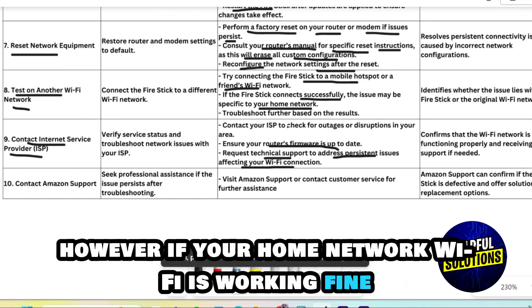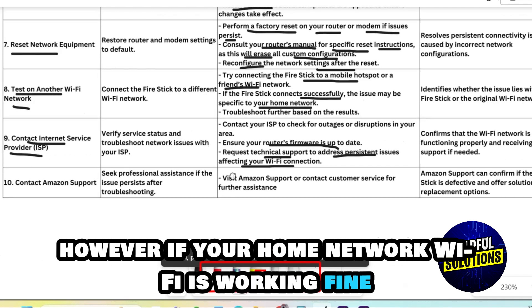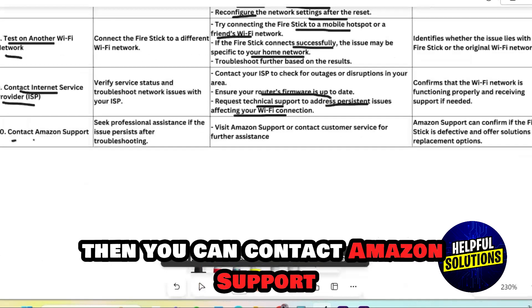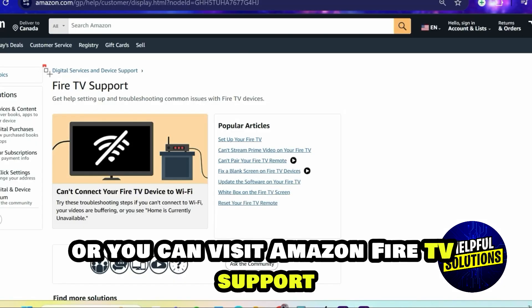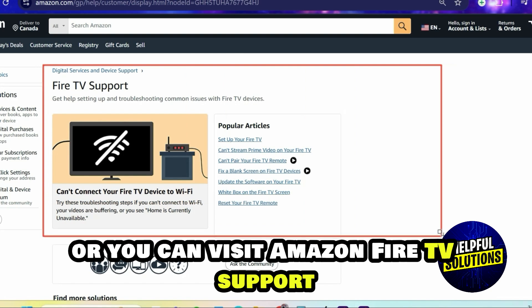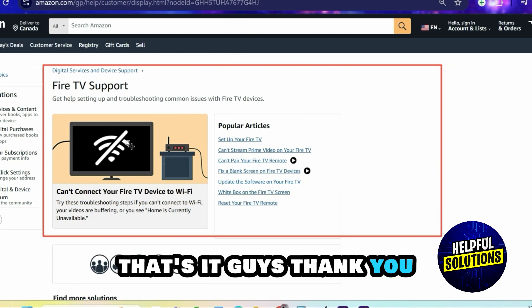However, if your home network Wi-Fi is working fine, then you can contact Amazon support. You can either call their customer service for further assistance or visit Amazon Fire TV support. That's it.